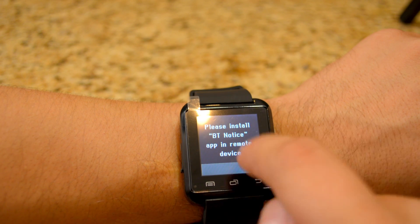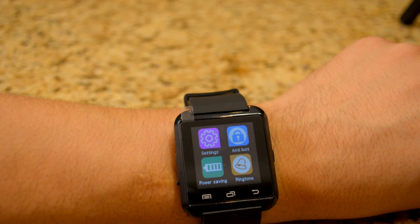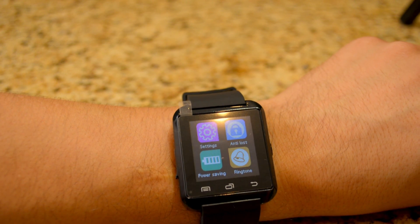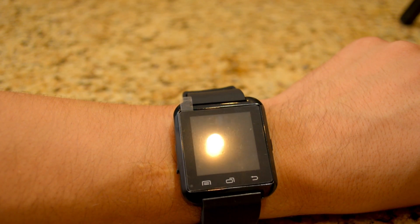It's telling you that whenever you click on any of those, it says please install BT Notice. So I'll install that BT Notify app on my Android phone.